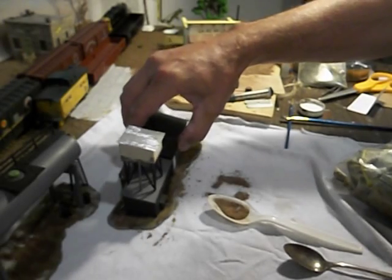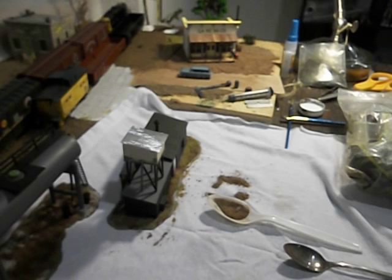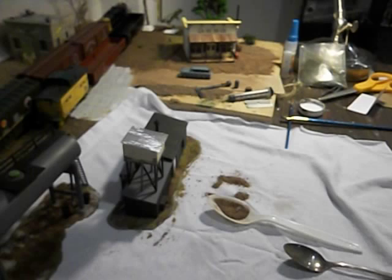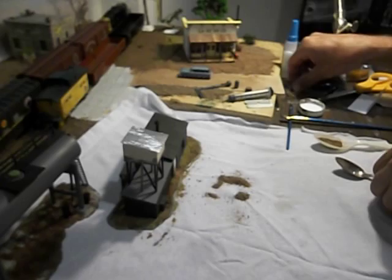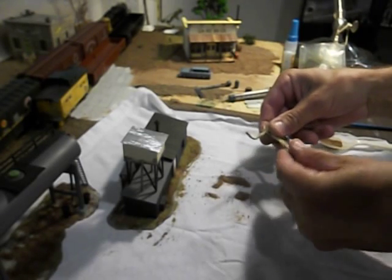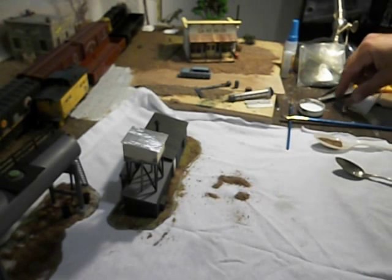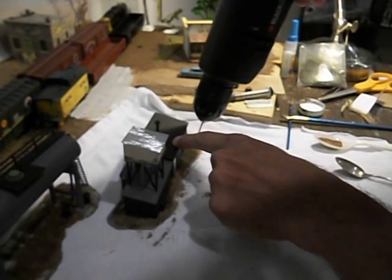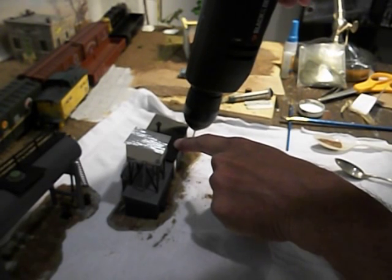This is HO scale. For N scale, you would even want something finer yet. So there I have a couple of different layers down. The third thing I want to do is actually put some actual weeds in. For the weeds, I'm using this string I bought at the hardware store — it's like a rope. What I like to do is use a drill and drill a little hole where I want the weeds. Usually the weeds are at the corner of the building, so we'll go ahead and drill a little hole.